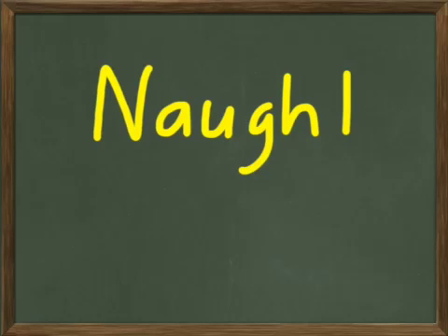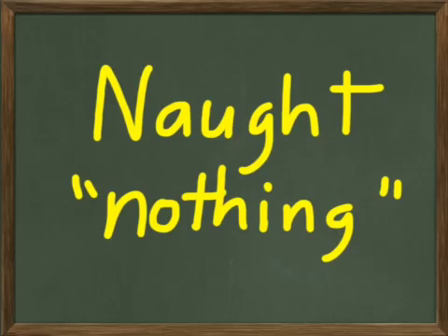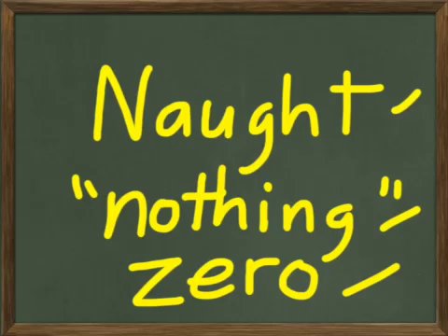N-A-U-G-H-T. This is an old word. It actually means another word for nothing — that's kind of literally what it means. For our purposes here, we're going to substitute the word zero, because when we're talking about numbers, naught, which means nothing numerically, is called zero.